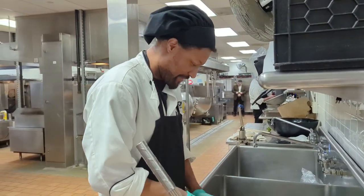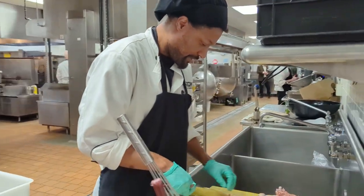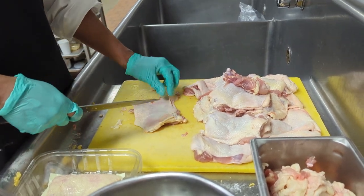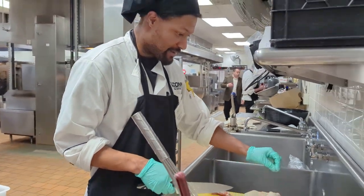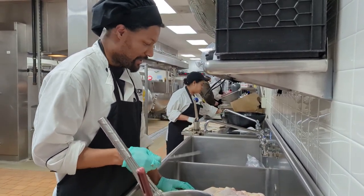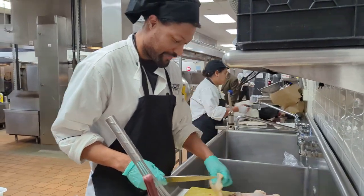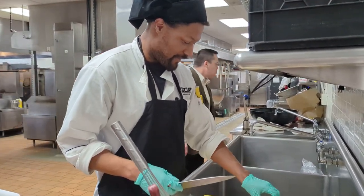Good morning! Tell me who you are. Anthony. And you're getting ready for the competition this morning — tell us what you're making. So as of right now I'm deboning chicken thighs so that I can use those to make my country gravy, which is going to go with my barbecue chicken, roasted carrots and sweet potatoes, with a jalapeño cornbread on top — kind of like a chicken pot pie, minus the pie.